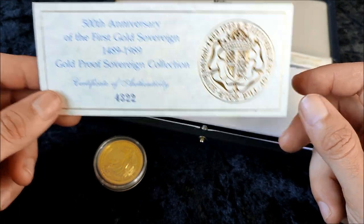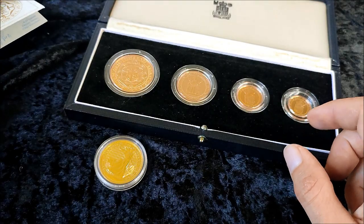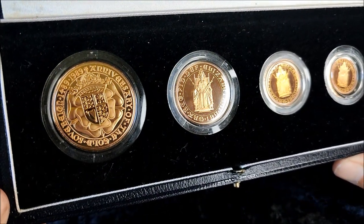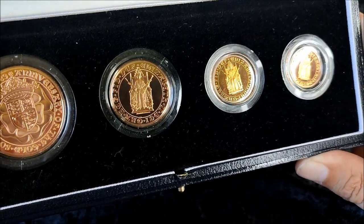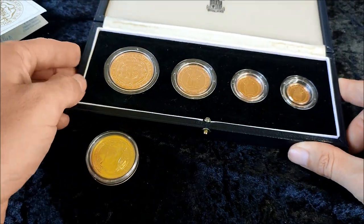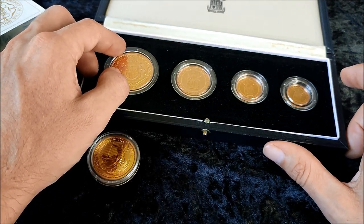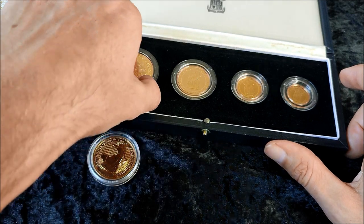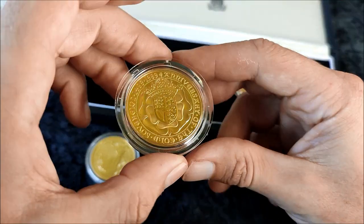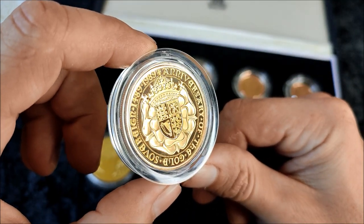So we have the five sovereign, the two sovereign, the one sovereign, and the half sovereign — the four coin set. There wasn't a five coin set this year, and there also wasn't a bullion version of this sovereign, so it's very special because it's the only year you can get this coin. You can see here the Tudor rose design on the five sovereign piece.